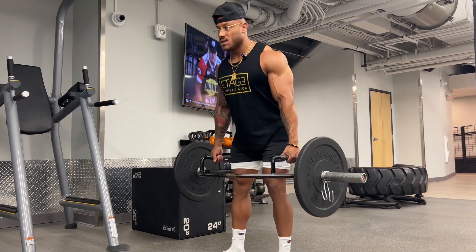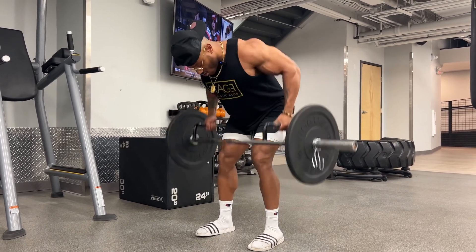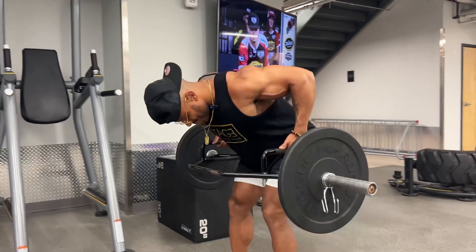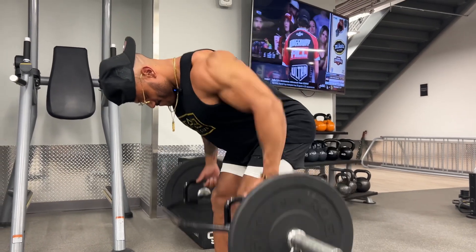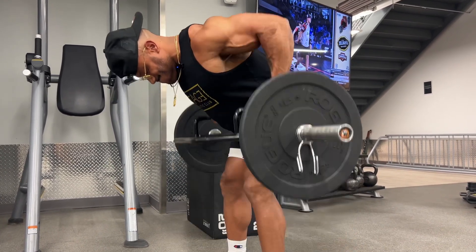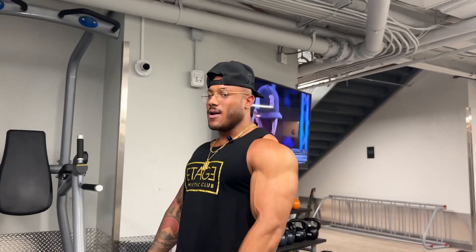Big chest, bend the knees, hips back, squeeze your core, pull. And that's how you do a bent-over row.